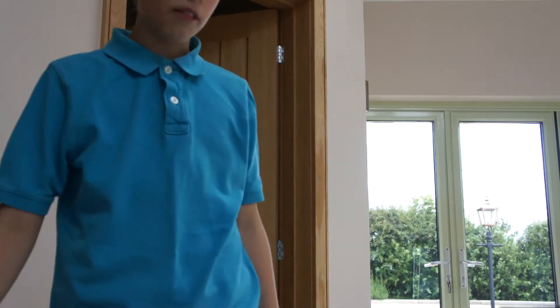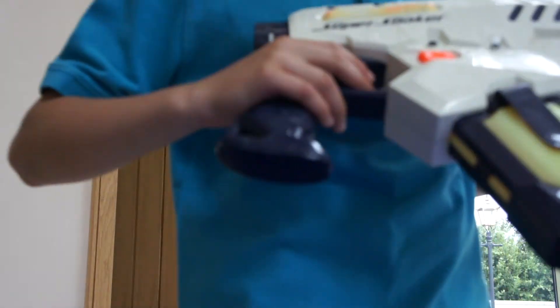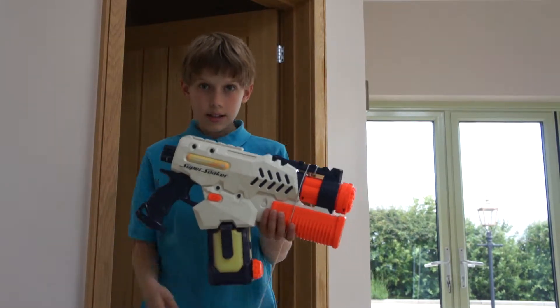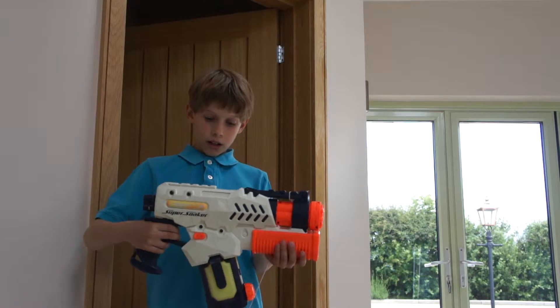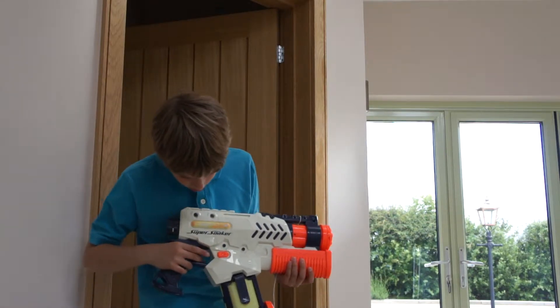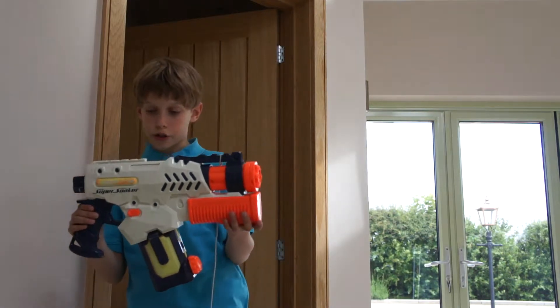Hello, I'm PokemonMidget777. Today I'm going to be reviewing the Super Soaker Tornado Strike, as you can see here. While this is a pretty good Super Soaker, Super Soaker teamed up with Nerf apparently, and they made these Super Soakers — this one's the Tornado Strike.